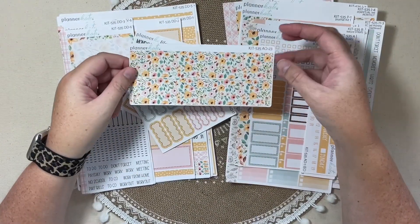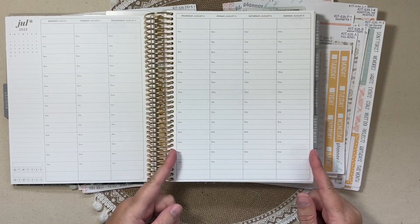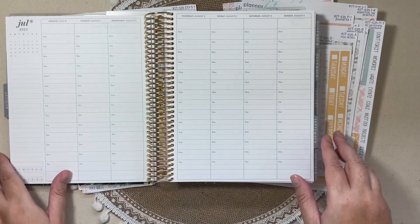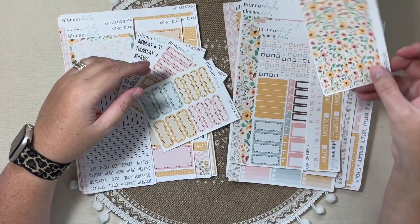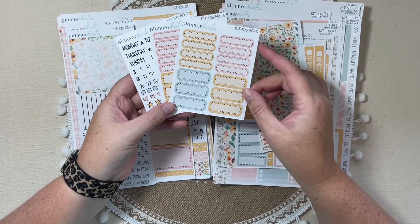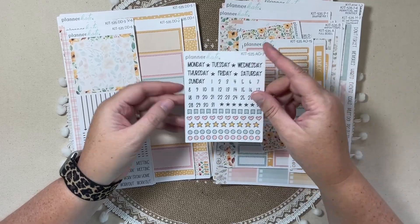I do want to mention that in the new Erin Condren 23-24 planners, from this edge to this edge is just a little bit wider. Kate has updated the strip headers and the thin and wide washi to be just a little bit longer so they are a perfect fit. Add-on 17 are the scallops. The dashed labels are add-on 15. And then the day and date dot sheet — these are my favorite dots with a black outline — that is add-on 7.